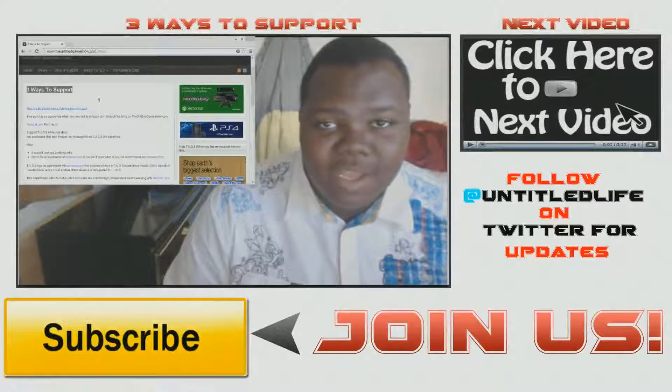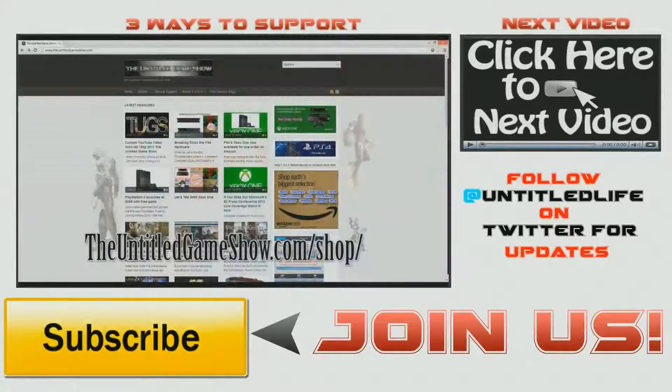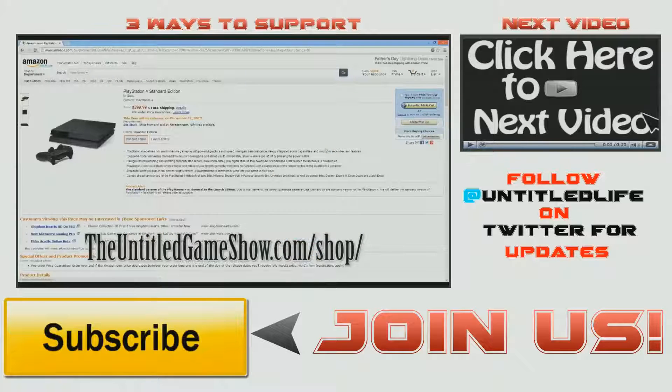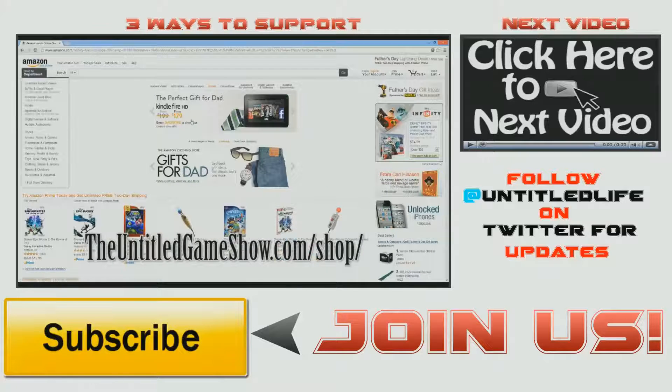Hey, what's up everybody — Beaky here with theuntitledgameshow.com, asking for your support. A quick ad — it won't take much of your time. Are you a human being? Do you shop on Amazon? If yes, you can help make The Untitled Game Show grow. Any purchases made through the Amazon link on theuntitledgameshow.com will help us. Click the link, it brings you right to the Amazon website, and you check out just like normal. Search for any products you buy — it's that simple. Thanks for watching, and I hope you guys are willing to support The Untitled Game Show and help us grow.